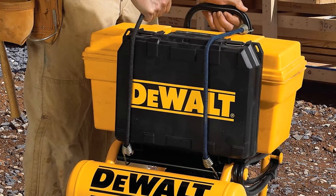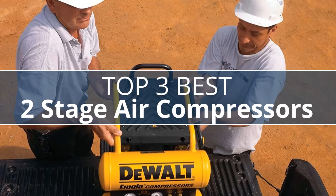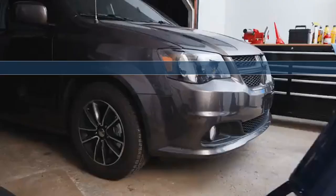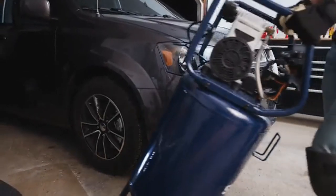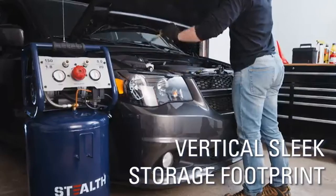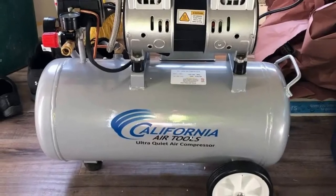Are you looking for the best two-stage air compressor? I have compiled a list of the top three best two-stage air compressors this year. These are hand-picked based on overall design, hardware, customer reviews, and expert reviews. If you want more information and updated pricing on the products mentioned, be sure to check the links in the description below.